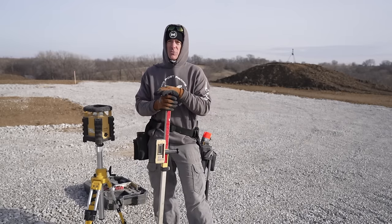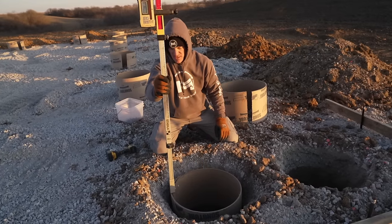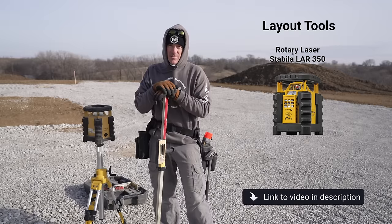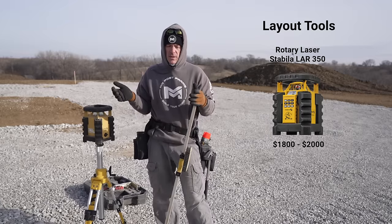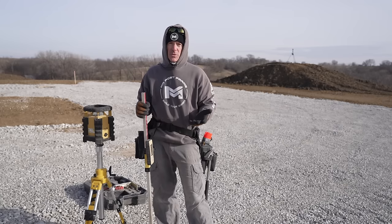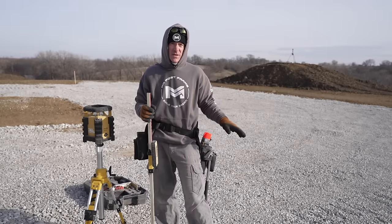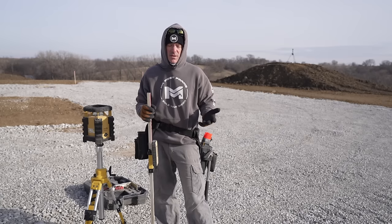That's not necessary if your pads are close enough — you'd be all right. However, when you're setting your tubes it will be really helpful to have a laser. If you're going to self-build, this is a tool you're going to need to buy. This is the Stabila LAR 350 — we have a video on this. It costs about $1,800 to $2,000. It's a very high quality one. It's a tool you could buy, use, and then resell pretty easily. You could also use a string line level and set all your tubes off of that if you prefer.